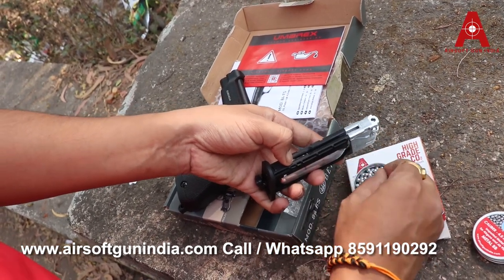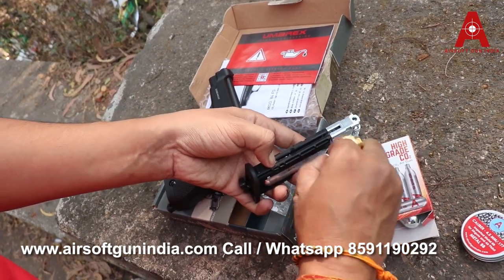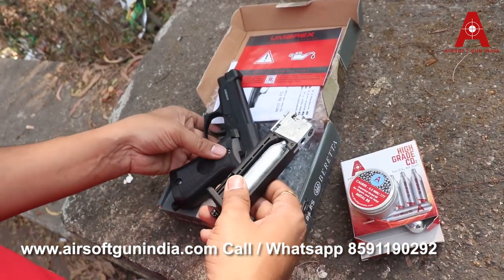We'll drop some BBs in there — as easy as that. Don't complicate using an airgun, just use it like this. And done. So let's go and fire this — this is my favorite part.